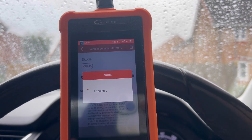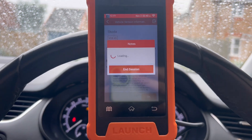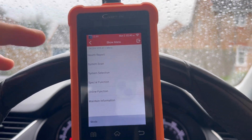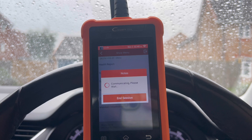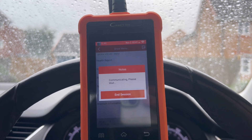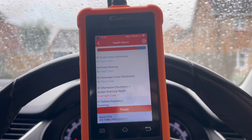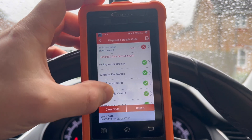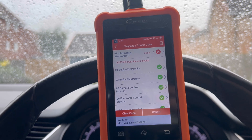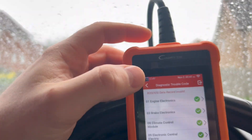And this is pretty quick guys, considering what it is. It just takes you into your system, communicates with everything. These modern cars have loads of control modules. So you can do a health report — and this doesn't just go through a couple of control modules, this goes through the whole shebang. Every control module that's readable on your vehicle, it goes through. So I'll speed it up now and you'll see it scanning. So it's done a health report. My car's relatively clean and we've got a data record invalid — I know what that is, I just need to do a software update with the official VW ODIS. Everything else is all right.